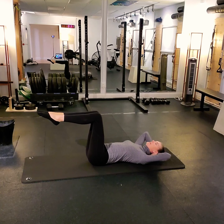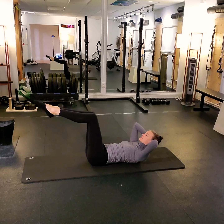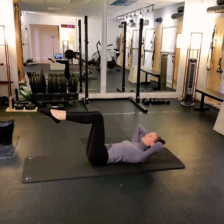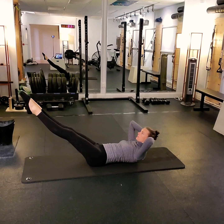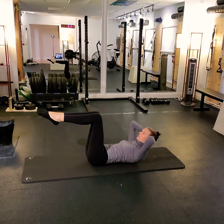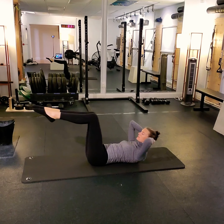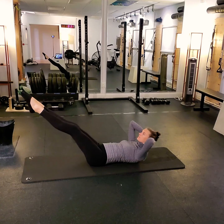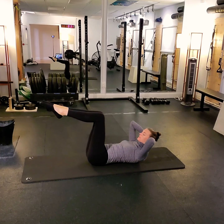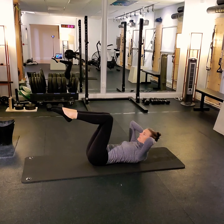Bringing our legs up to tabletop position, we're going to add double leg extensions to this chest lift. Exhale to fold, lift the head, neck and chest — we inhale to extend the legs, and exhale to reset all the way back, taking a breath to pause at the bottom. Exhale to fold and lift, inhale to reach. If you'd like to take the repetition out of the chest lift, staying up higher to support the neck, you can stay up and work — inhale to extend and exhale re-bend to tabletop. Last two.